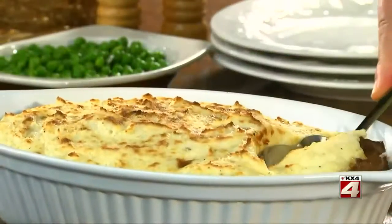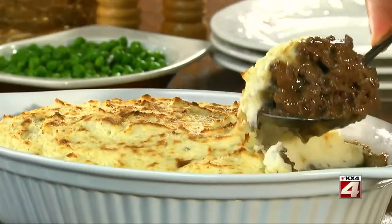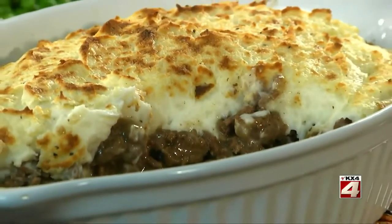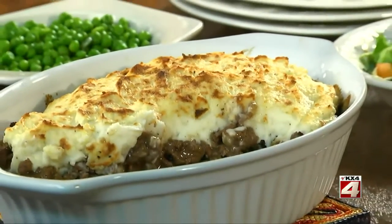Now we'll pop it in the oven for about 15 minutes. And when the top is golden and the filling is piping hot, it's done. I know you're thinking, how could something so easy look so good? This is the kind of meal you want to have ready when the weather gets a bit cooler and you start craving something warm and comforting.